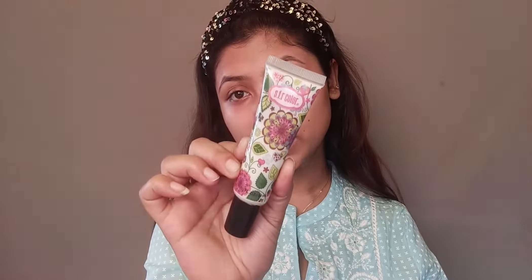After the moisturizer, I will apply primer. If you want your makeup to be long-lasting in summer, you should definitely try primer — it minimizes your open pores so makeup products don't directly affect your skin. Today I will apply this creamy primer. It is very affordable and quality-wise great. If you are a beginner, college-going, or school-going girl, you can definitely try these makeup products.